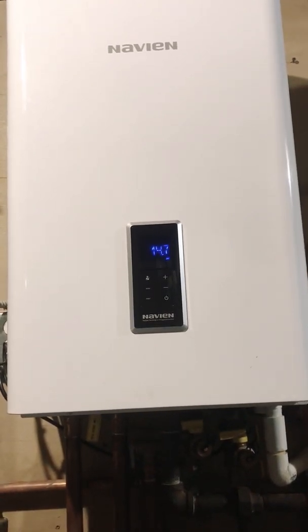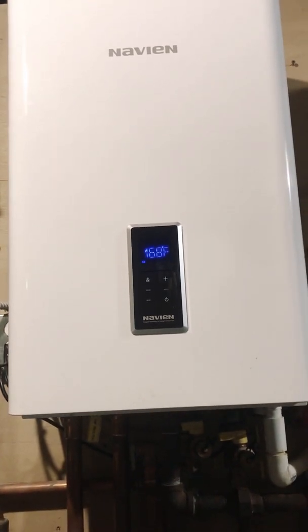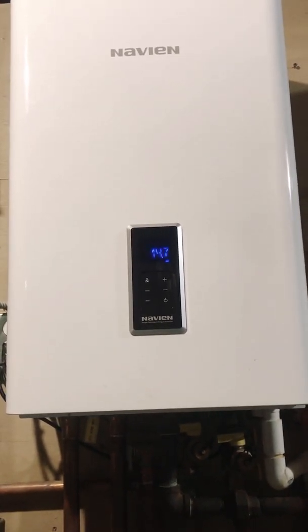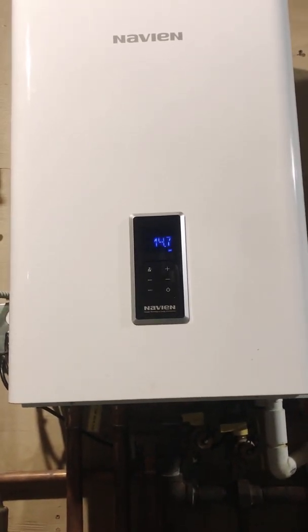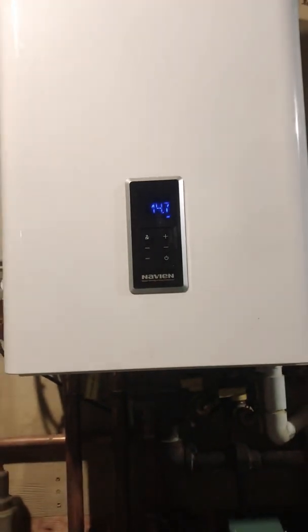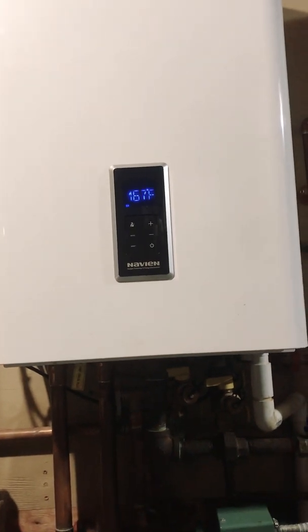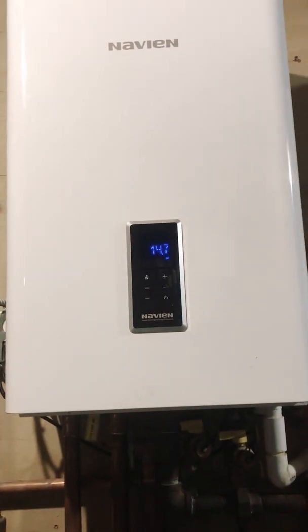Hello folks, if you're watching this video it's because you have one of these units or you're having some issues with it. For the past three days I've been getting error codes and I have no hot water or heating whatsoever. The error code keeps coming and I kept resetting it — there's a button right here that says reset. I kept pressing it and it would work for maybe half an hour, one hour, sometimes two hours, then the error code would come back and nothing happens.